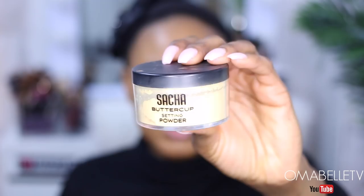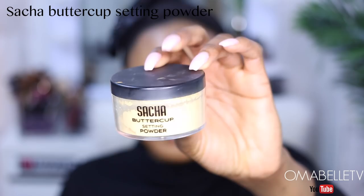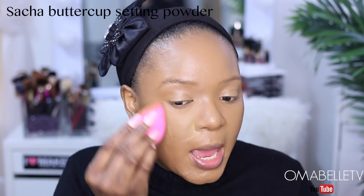Whenever I blend out my concealer, I love to take it onto my lid because sometimes I really don't use eyeshadow primers — your concealer can also serve as your eyeshadow primer. So to avoid the concealer from creasing, I'm going to go in right away and set it with my Sasha Buttercup setting powder. Setting my concealer is very, very important, especially if you have oily skin — any liquid product you use should be set, otherwise it's definitely going to crease. I also take the powder all the way to my lid.